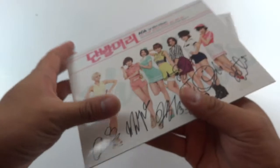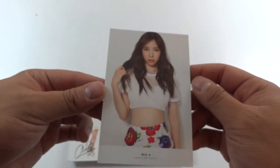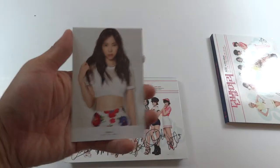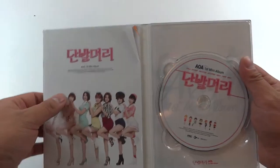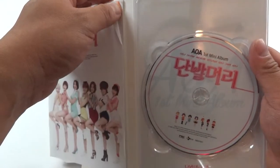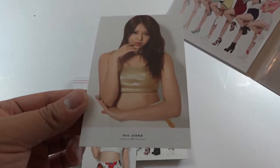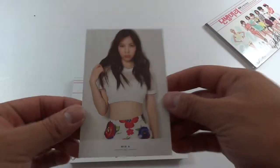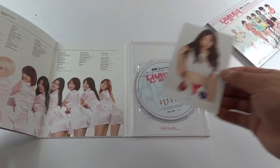It's a booklet style, pretty glossy — look at the reflection there. Here is a photo card of Mina. I'm curious now what the other one has. This is not so much a photo card; it's a pretty decent size. This one has slightly bent pages. And then back here, this one has Heijong. Mina is my bias from AOA, so I'm going to take this card, Casey.